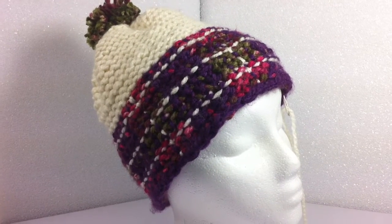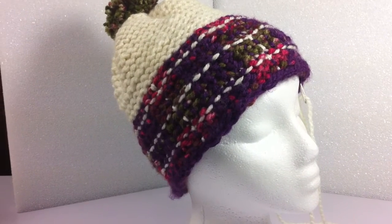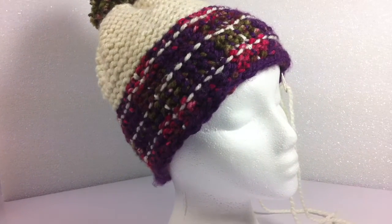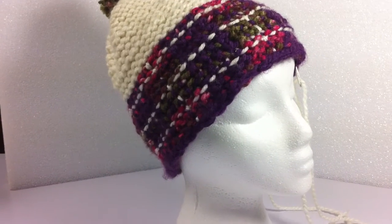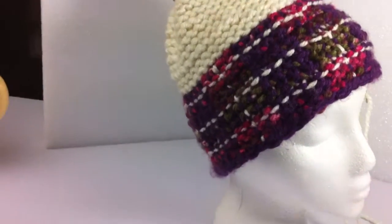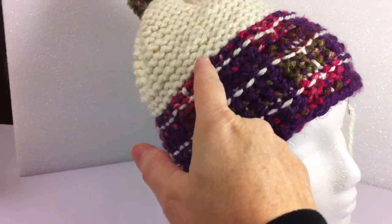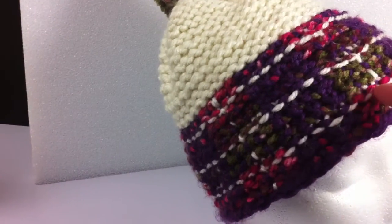Hi, this is Nicole from This Moment is Good Blogspot.com. I'm here to show you the second video on what I call the Melinda plaid hat pattern. And I wanted to show you in this video how these vertical lines are being done, coming down.